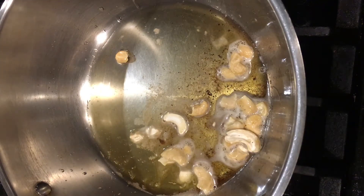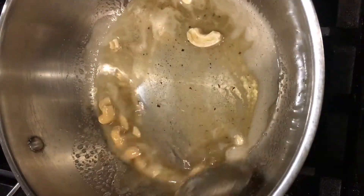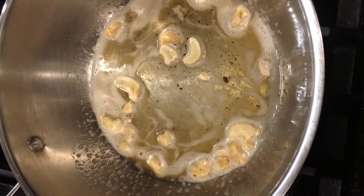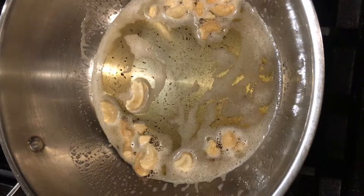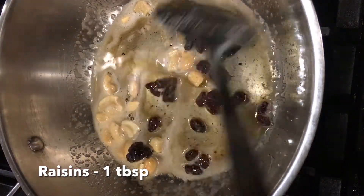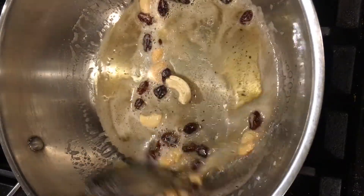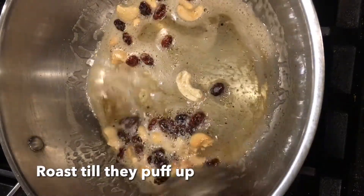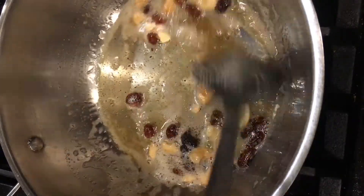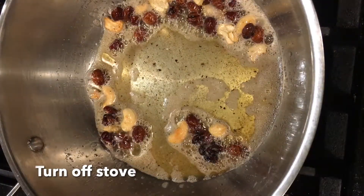Once the ghee is hot, add one tablespoon of cashew pieces and roast them until they turn golden brown in color. Once the cashews are roasted, add one tablespoon of raisins and roast them until they puff up. I have used only cashews and raisins for this laddu, but you can also add almonds or any other nuts of your choice.